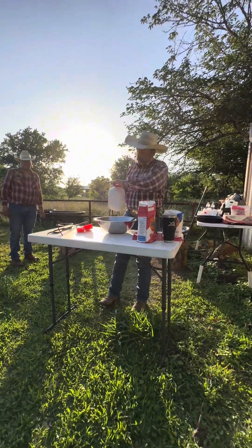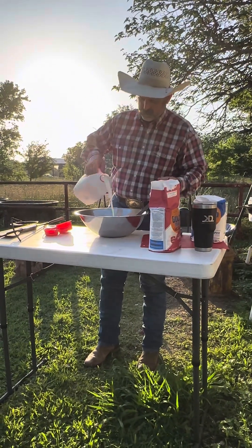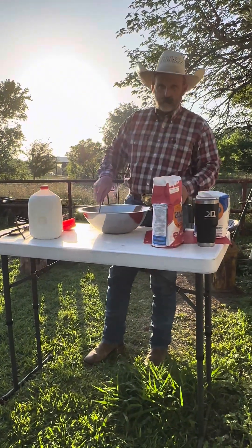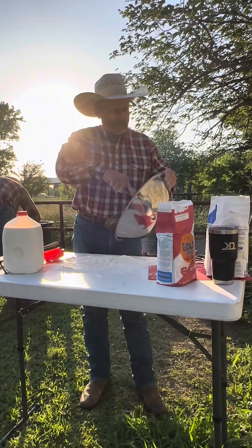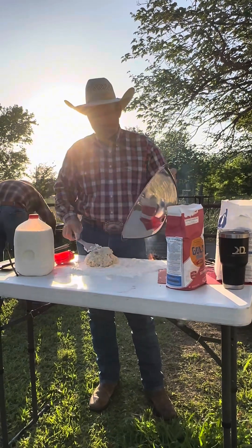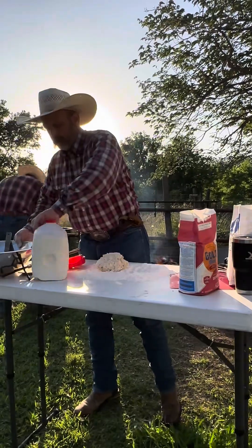Normally I put buttermilk, but I forgot it at the house, so we're just doing regular milk. You can also use heavy whipping cream. We're just going to mix that up and get the dough going. Normally you put about three-quarters of a cup to a cup of milk, get it all mixed up. I use a stick because I don't like getting it all over my hands, but you can do it with your hands.